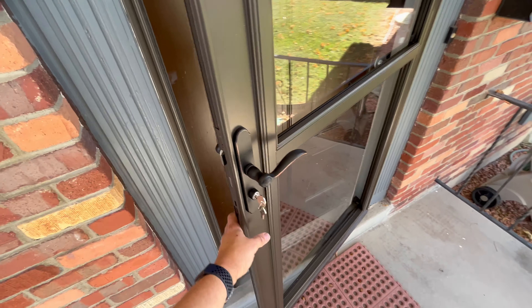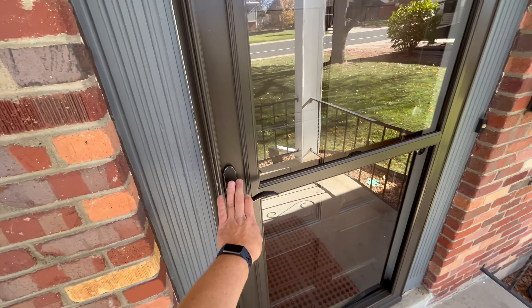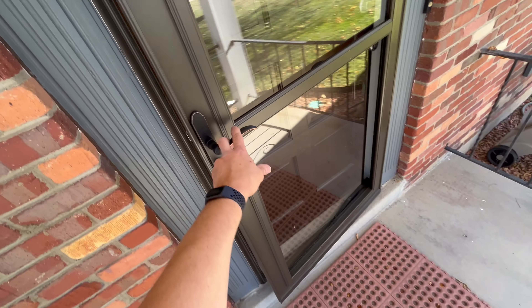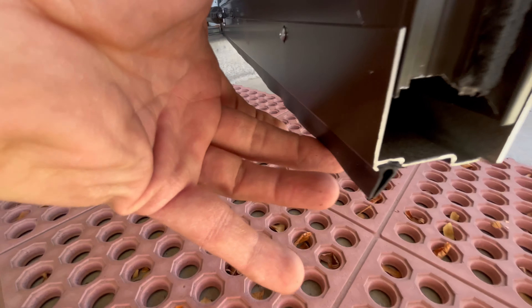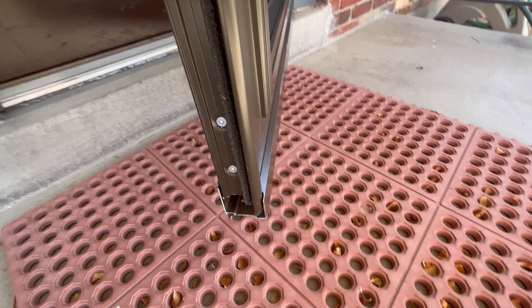This is a brown door with an aged bronze door handle. You've got about five different color options and four or five different handle color options. Another thing I like about this door is the weather stripping at the bottom is dual weather stripping, so it seals very nice.